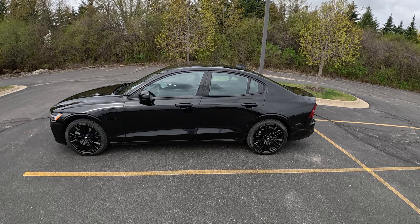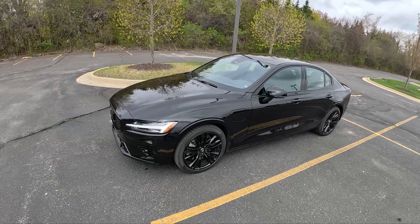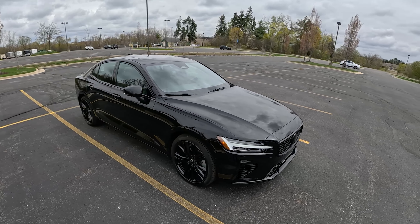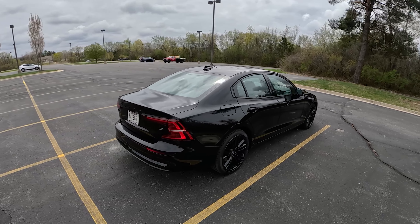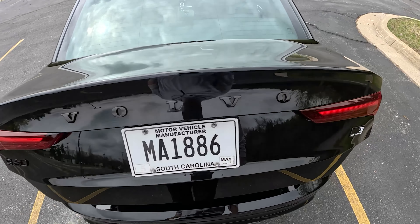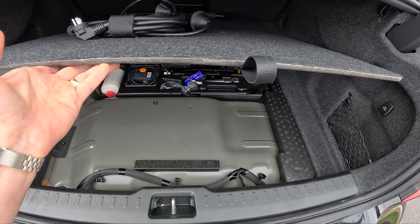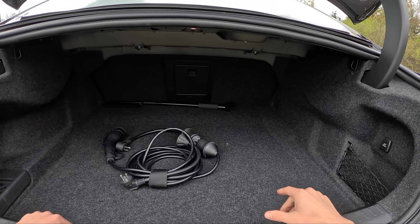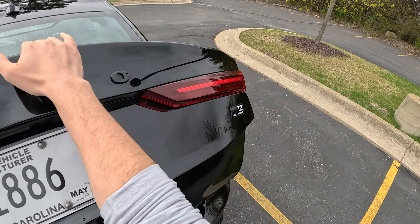This car looks so good when it's clean. We're on a set of 19-inch Pirelli P Zero all-seasons, 235/40R19s. The Black Edition gives you a blacked-out grille, badges, and black headliner. I think it looks really sharp. Let's start in the back and take a look in the trunk. No spare tire. There's a pretty high floor to accommodate the rear electric motor, batteries, and all that stuff. Decent-sized trunk, though. 60/40 folding rear seats with a pass-through for skis. You can see the blacked-out S60 Volvo badges right here.